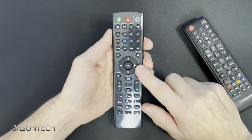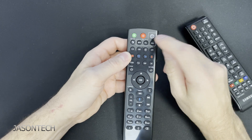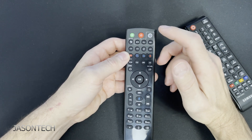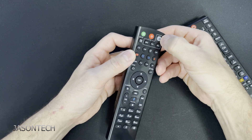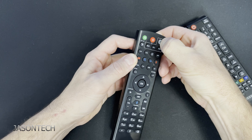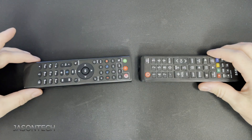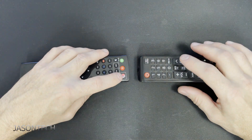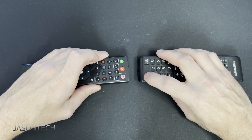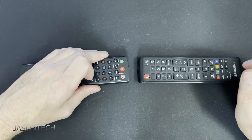To program this, you're going to press and hold the power button until the light becomes solid. Once it becomes solid it gets into programming mode. So right now I'm pressing and holding — it's flashing — now it's solid. We're going to try to keep it about an inch apart. Press the power button on the remote control. You get the double flash and now it's programmed.